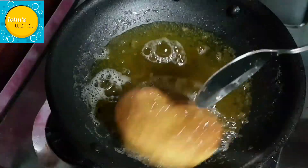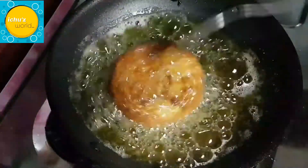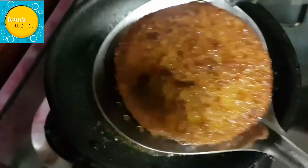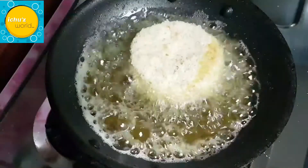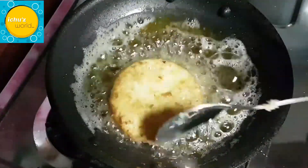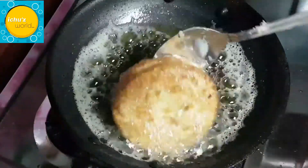Now we have a golden color. Let's fry it on the side. We have to coat it on the side and fry the bread discs. Now we will cut a piece and make a filling here. We will make a recipe for this.